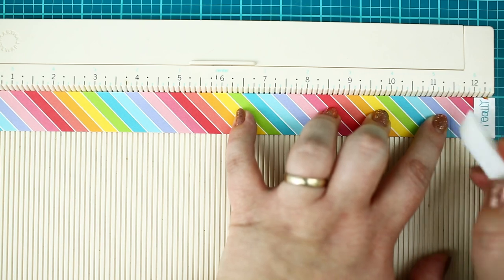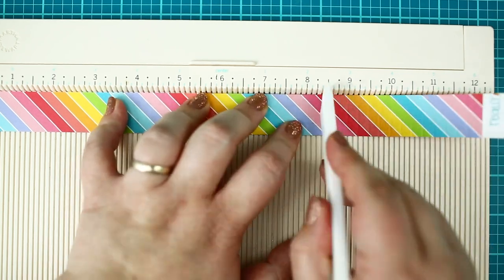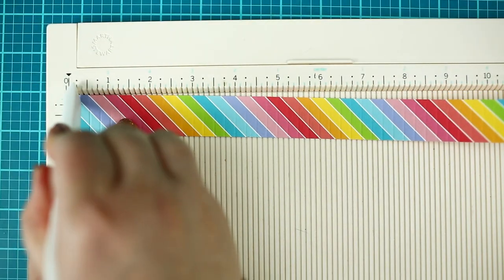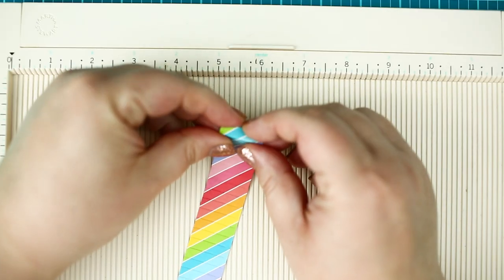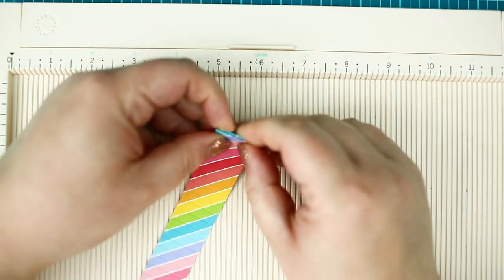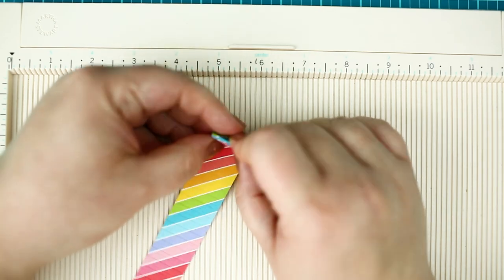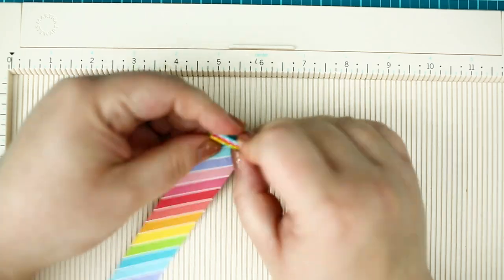Next I am going to score the paper at every quarter inch with a bone folder and fold it. During this process I can tell you that I also tried making the scallop from 6 by 6 inch pattern paper — it's possible, but in that case you need to make two strips and adhere the strips together after scoring to have enough length.